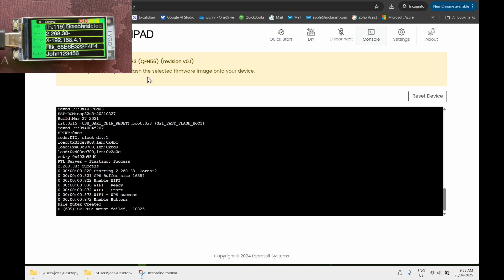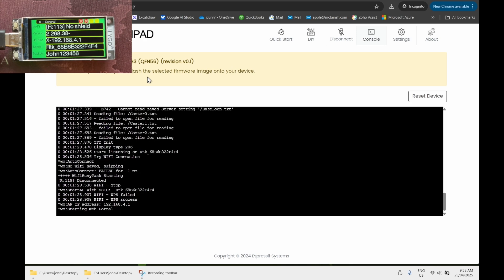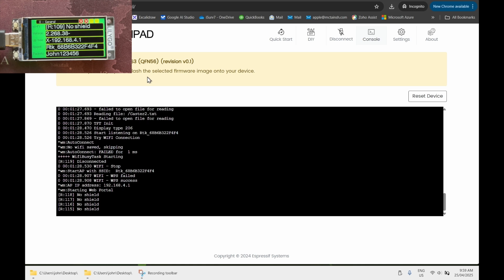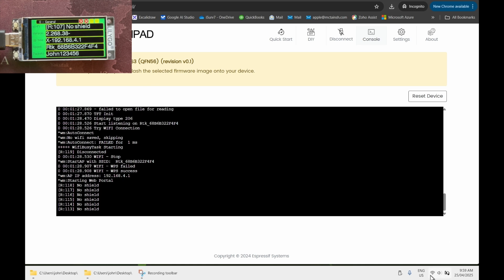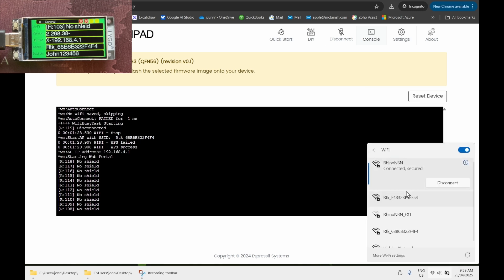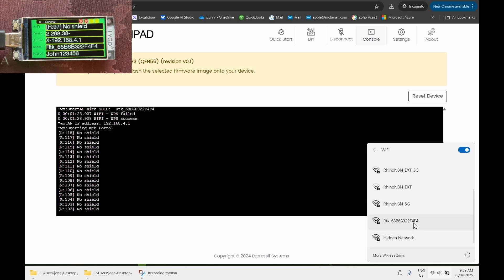With the flash formatted, the device will display 'No Shield' at the top, and it will also display the hotspot name and the hotspot password. Connect to the hotspot — it's named something like RTK_68... — and the password will be 'John' with a capital J, followed by 123456.